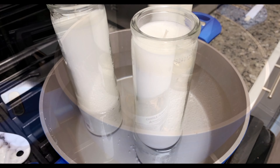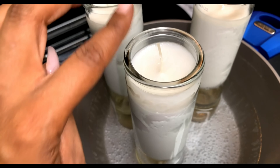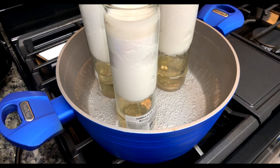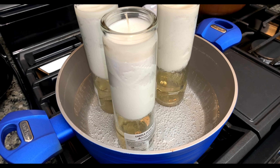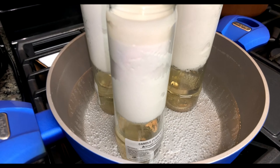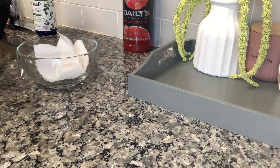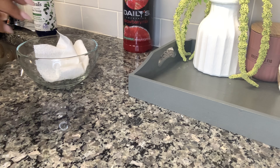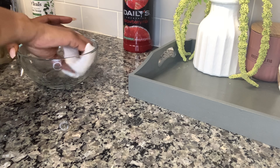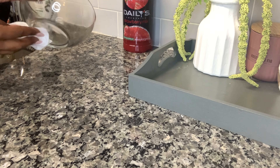Here we are with our candles — not halfway melted but doing what they need to do. This is about 30 to 40 minutes in, and it took about an hour and a half total. I ended up having to press the wax down into the melted wax just because my pot was not tall enough, and unfortunately I did not film that part. Anyway, we got the wax melted. Here you see me just wiping out our bowl to make sure there's no dust or residue, because you want your wax to melt evenly.